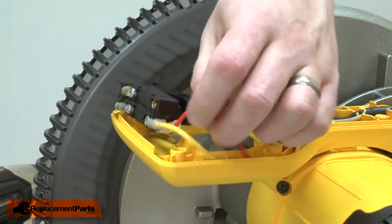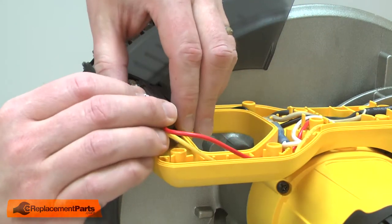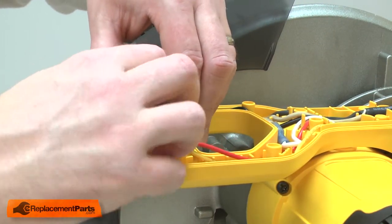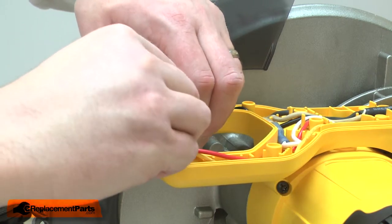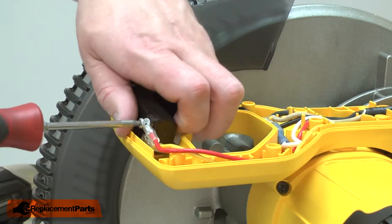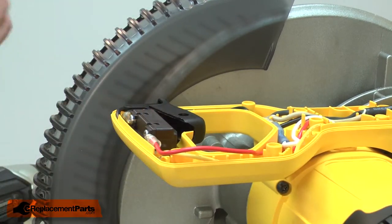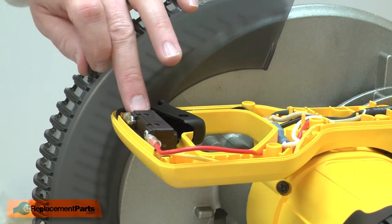And last, the red wire. Now place the switch back into the housing and secure it with the screw. The screw will pass through the innermost hole.